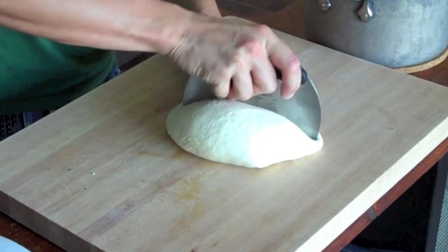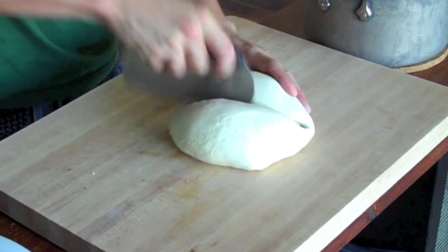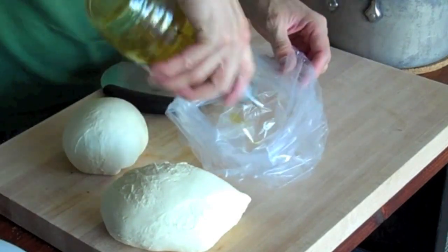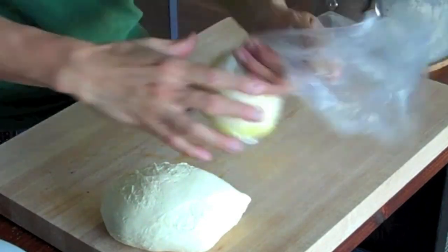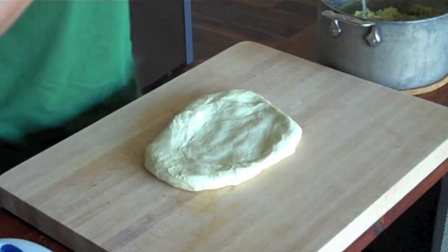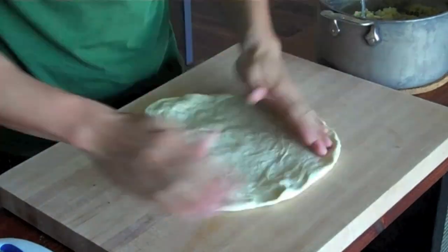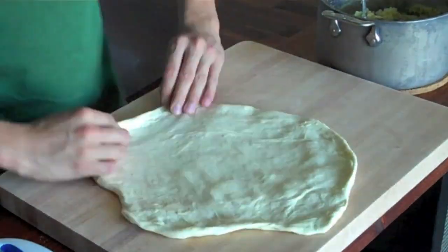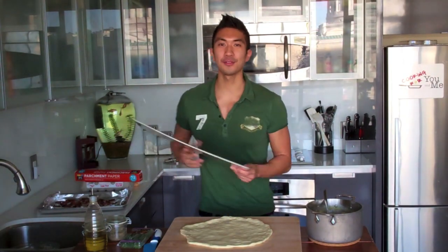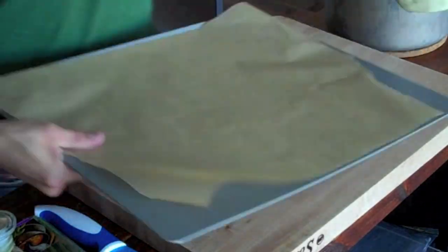Our mashed potatoes are ready, our bacon is crispy, and our dough has risen. Let's start making our breakfast pizzas. I'm going to take out my dough from the bowl and divide it in half. I'll save one half by putting it in a plastic bag with about a tablespoon of olive oil and keeping it in the fridge — it should be good for about one to two days. The other half I'm going to stretch out and flatten into a circle that's about half an inch thick. Now I'm going to preheat my oven to 450 degrees and transfer the pizza dough to a parchment paper lined cookie sheet.